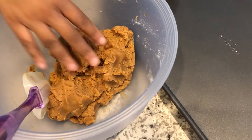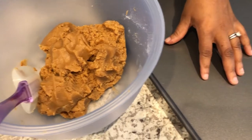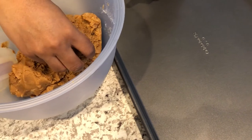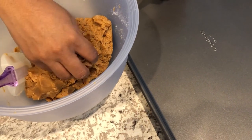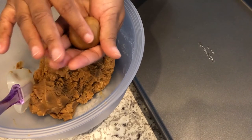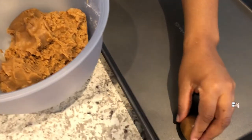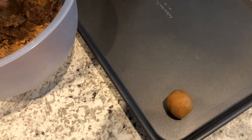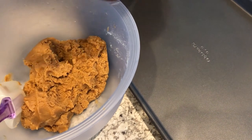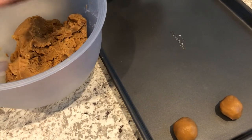Here is my dough all mixed up and it smells really, really good. I've got my pan right here. All I'm going to do is roll up probably like an inch of cookie dough, just like that, and make little rounds. I've got my oven preheated to 350 degrees. I'm just going to do a few of these on camera and then I'll do the rest off camera.